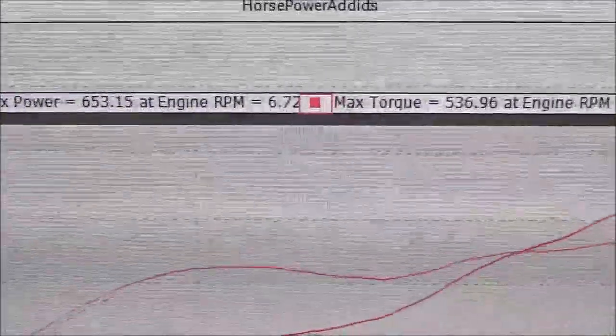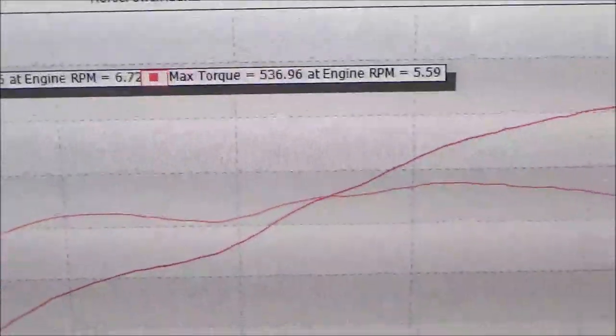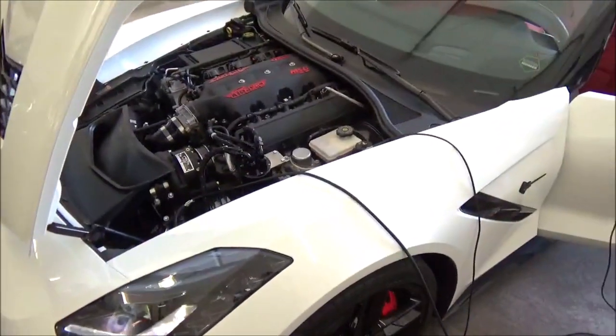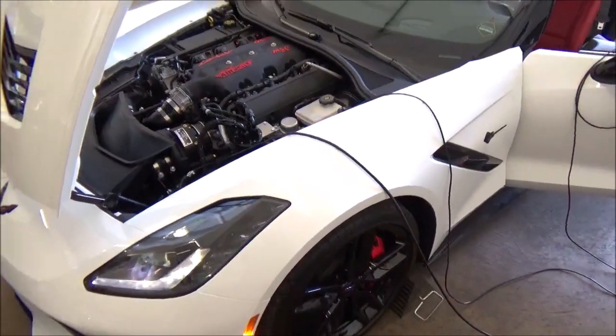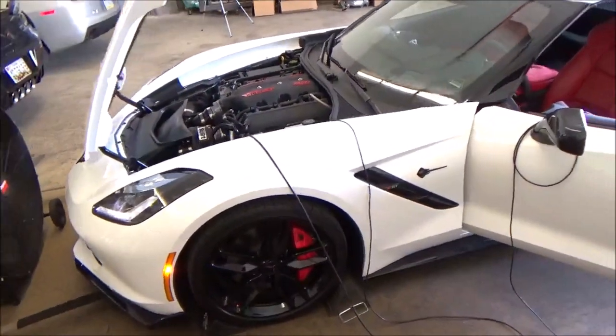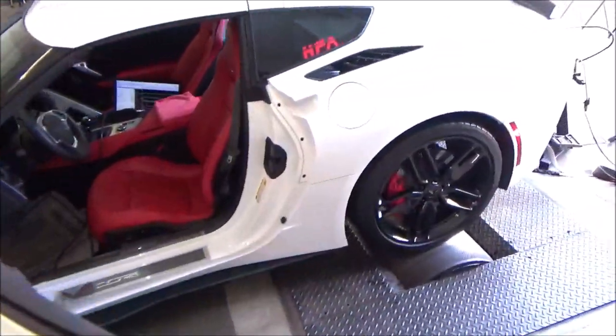It's 90 to 91 degrees, humidity 65%, 653/536 to the tires — and that is straight on 93 octane. I'm going to stop fueling; we have a 38% fuel load on our camshaft tune, which we run on all our LT camshafts.